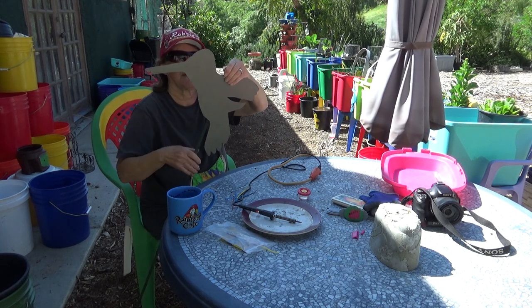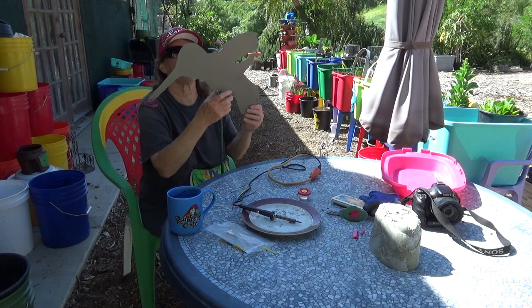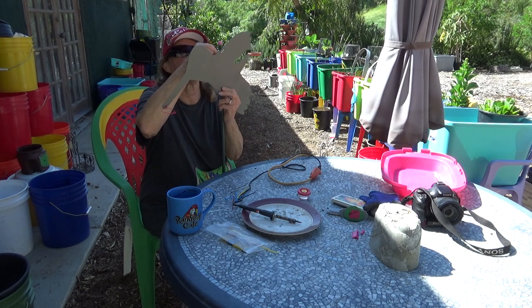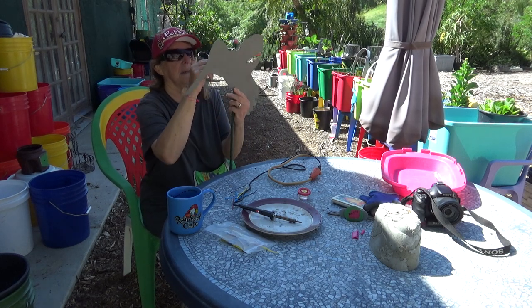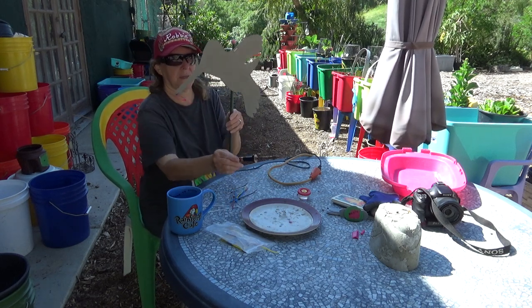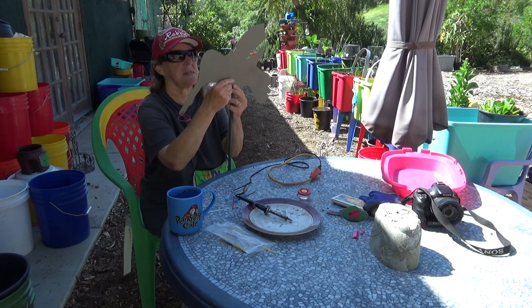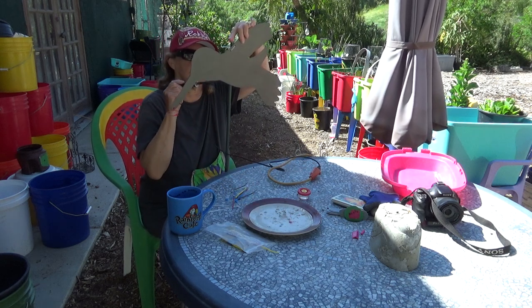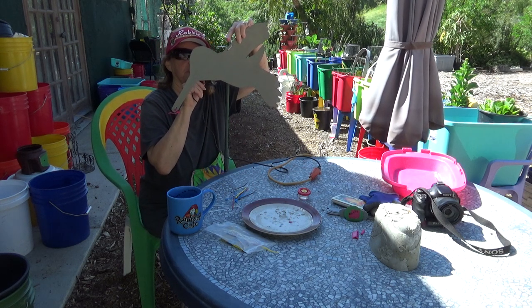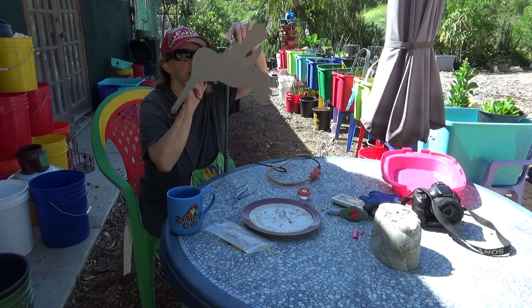We'll zip tie this side on. Now when the hummingbird comes — oh, that's perfect. I don't have scissors, so I can cut it later. Now is the decision: I want him tipped down. Now I make the holes where I know he's going to be tipped down. So I'm going to make one there — hold your breath — and make one there — hold your breath.